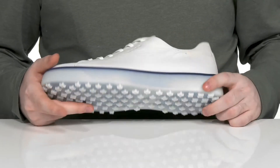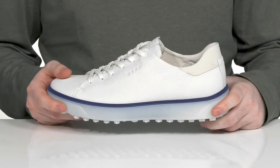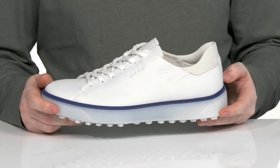It's reinforced with the ECCO Fluid Form Direct Comfort tech, giving you lots of cushioning in the midsole to ensure lots of responsiveness and shock absorption, with a nice internal heel counter in the back for a lockdown fit.